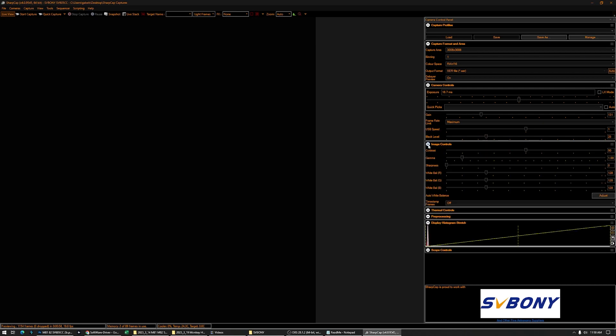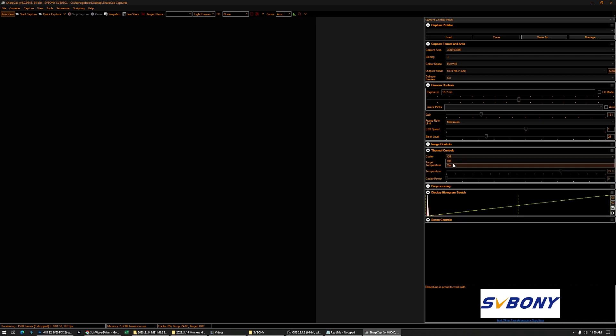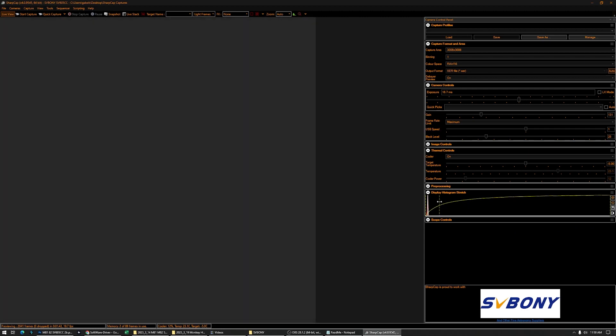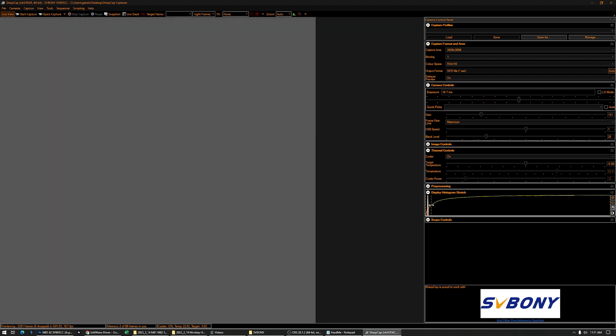And then we have image controls — contrast, gamma, sharpness, white balance. I don't mess with these because these are actually going to influence your captured subs. Then we have thermal controls: cooler on or off, and we can set the target temperature, whatever temperature you want — minus five, minus ten degrees — and the camera is going to cool down gradually. And then we have pre-processing, which I don't deal with. And we have a histogram where we can stretch the histogram and look at our preview. This is just for display, so it's not going to affect the final subs, but it's very useful to find objects or fine tune your framing.